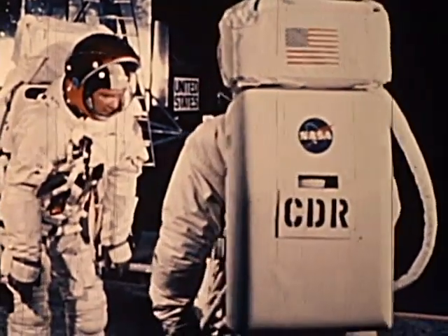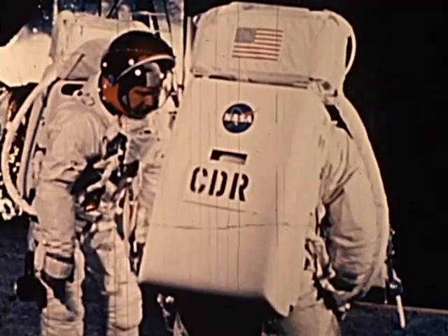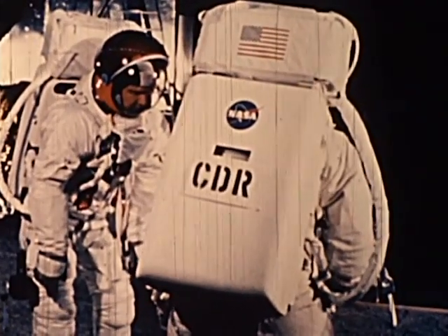In the Apollo manned lunar landing program, this system is called the Apollo Extravehicular Mobility Unit. It consists of three main parts.